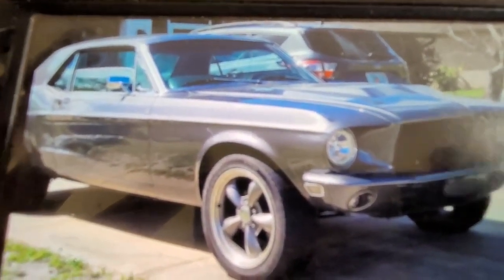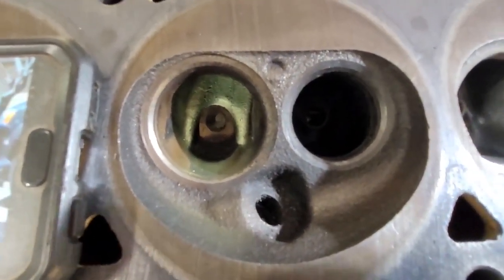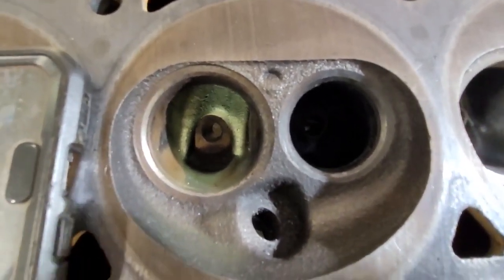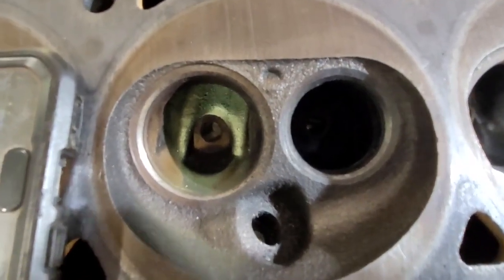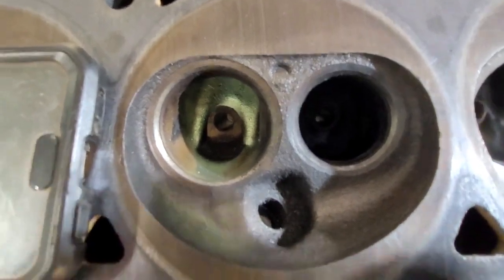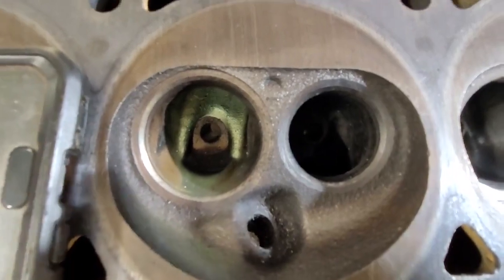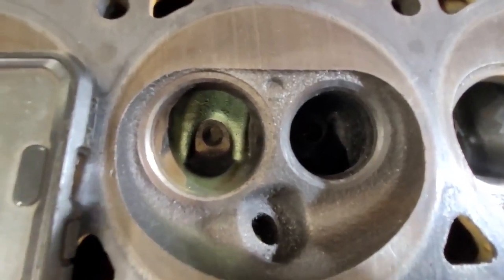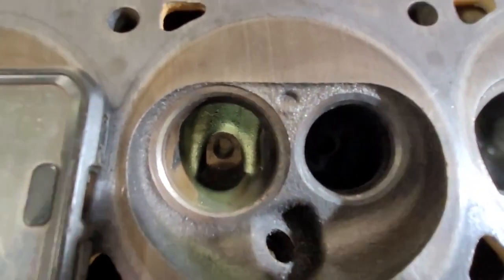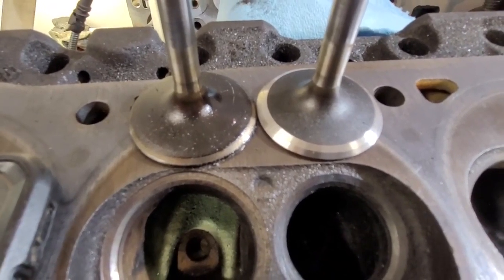Jeffrey hooked us all up with the cleanest set of E7 TE heads I've seen in my life. They've got 90,000 miles on them and are in unbelievably good shape — practically zero wear. I haven't gone through the guides yet, but I'm willing to bet they're still within spec because the old valves were absolutely gorgeous.